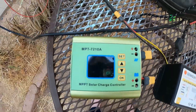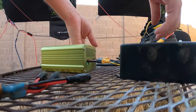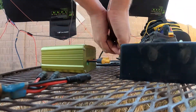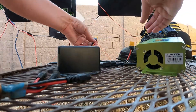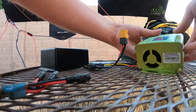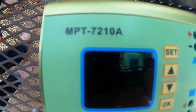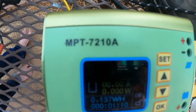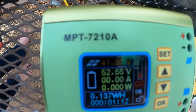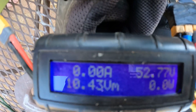Now let me plug in the MPT 7210A and show you what happens. What I like to call a shadow stroke — it drops to zero watts and just sits there and holds for the longest time. You can also see that on the meter, which is a little more stable — it's at zero watts still.